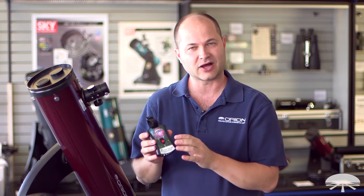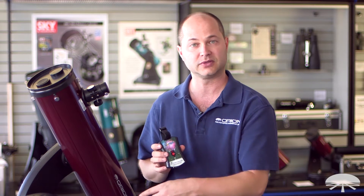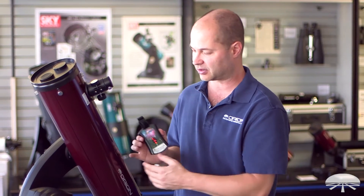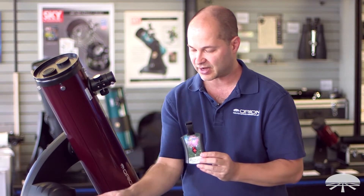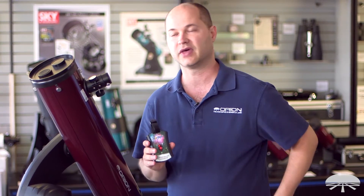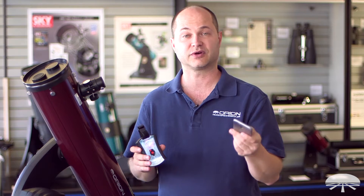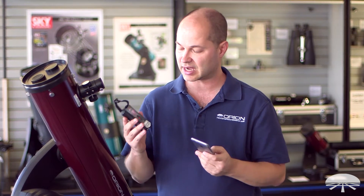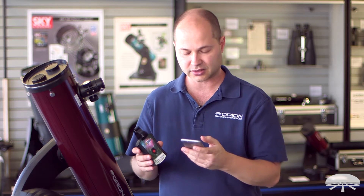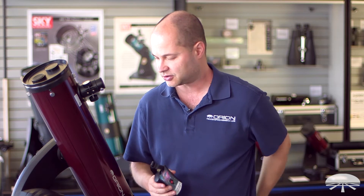It doesn't do anything by itself — it's an interface. It goes between the hand controller of your go-to telescope; in this case I've got the StarSeeker 4, the 130mm. It interfaces to the hand controller and then creates a WiFi hotspot which you can then connect to your smartphone. Our previous version only worked with iPhones, but this one is now going to be working with Android devices as well.